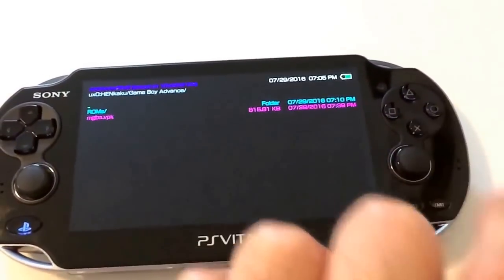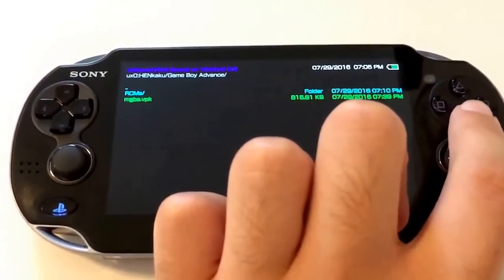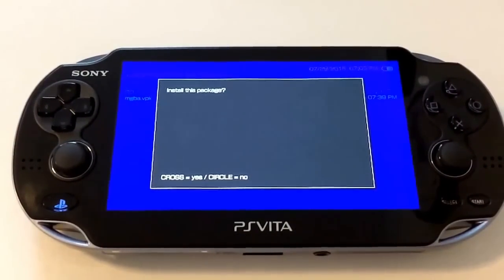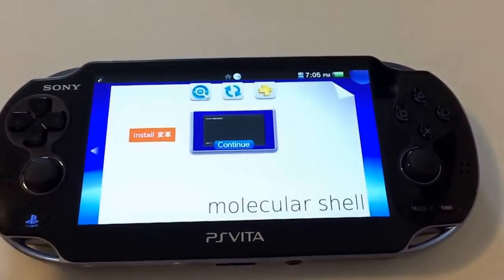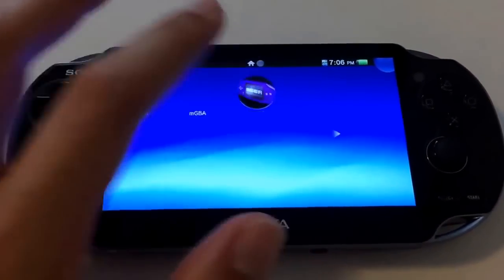Homebrew software is packaged in VPK files, and you can easily install the package through this software. It'll install into the Vita's interface itself and you'll be able to run it from there.